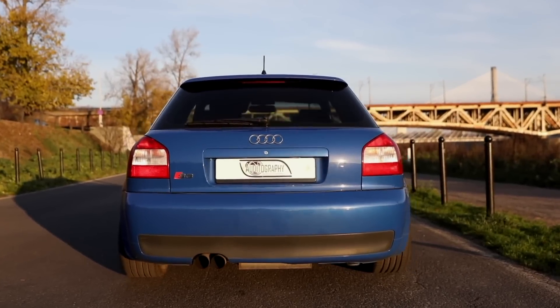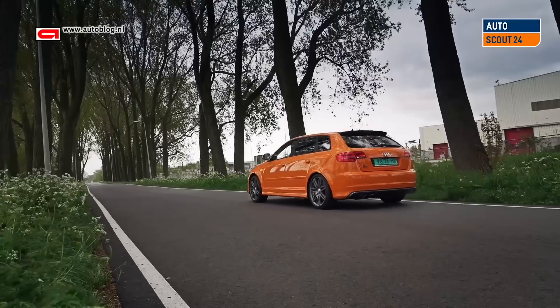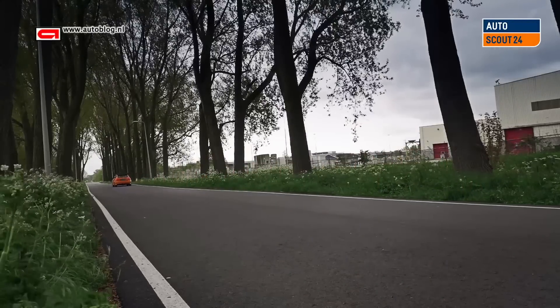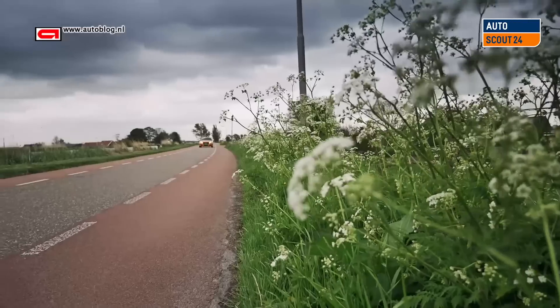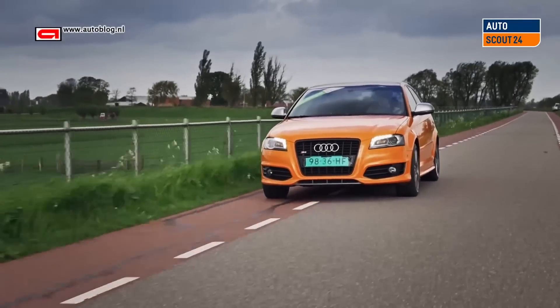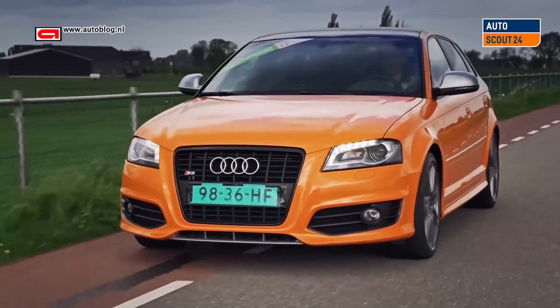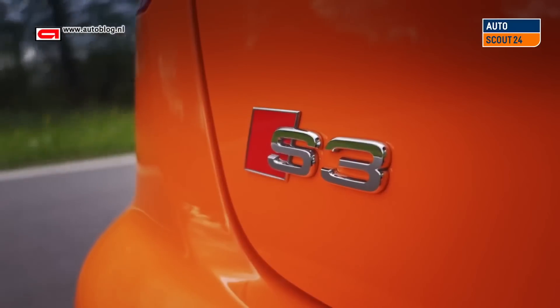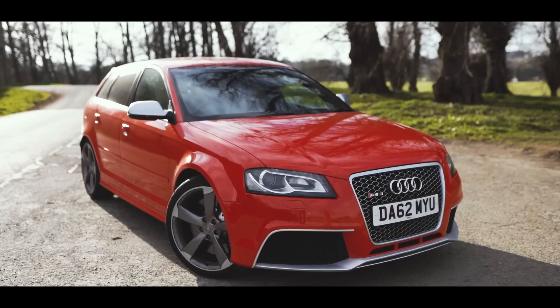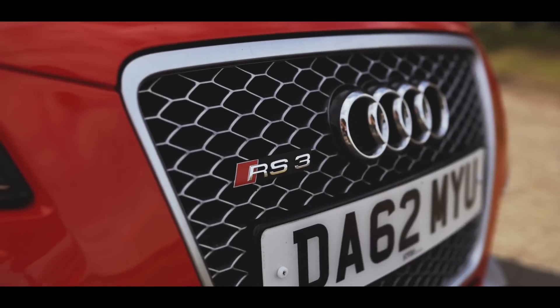The facelift 8P was introduced in 2008, coming with another S3 derivative still producing 265 brake horsepower, but this time it had an automatic gearbox option to go alongside the manual that had previously been the only choice. Then something else happened in 2010 — the introduction of the RS3, the big brother of the Audi range.